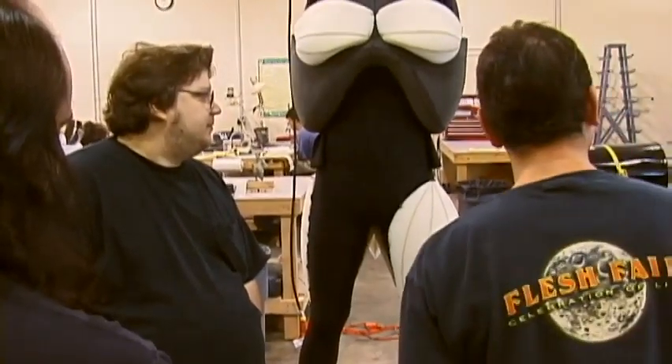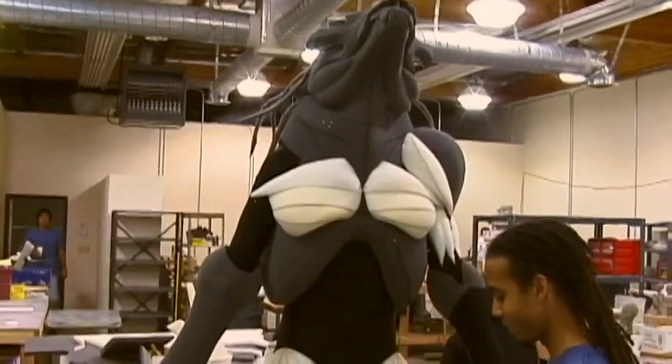Steve Wang was in charge of this project and he has made — I can't even count how many creature suits in his career. He had a lot of input as to how the under structure of the suit was built.